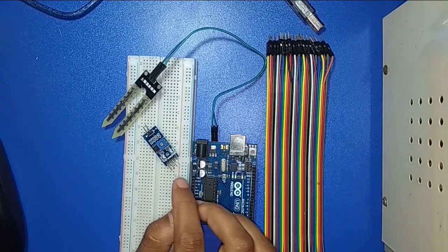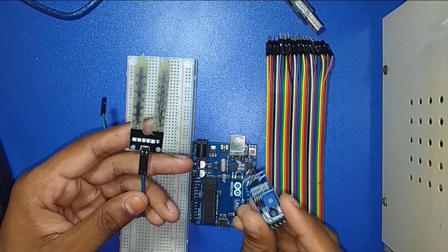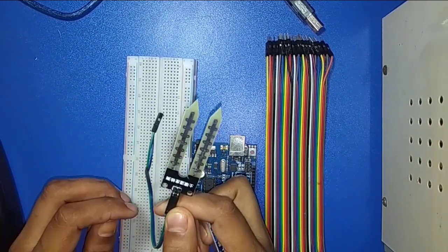First I will discuss about the moisture sensor. It has two parts — this is the main sensor module, and this part collects data from water or soil.